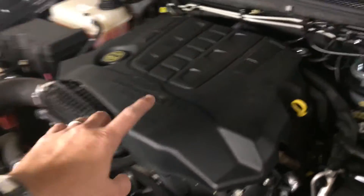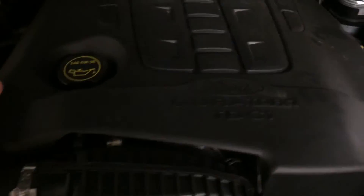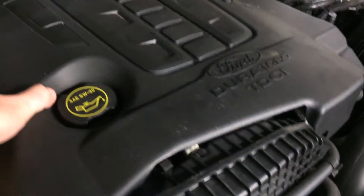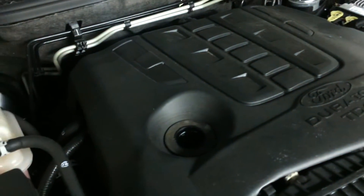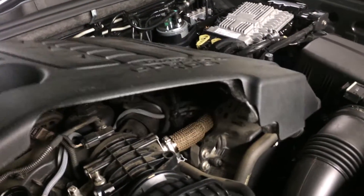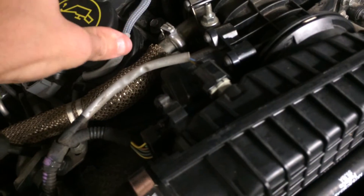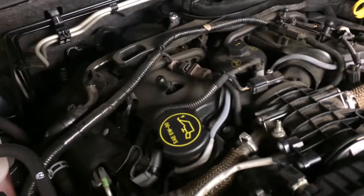Basically you start by pulling this cover off. I'm going to do this one-handed, so bear with me. There's a couple of clips that just sort of pop off. From what I've read and heard, this should only be a five-minute job really. We'll just pop it aside for now and pop that oil cap back on — don't want anything accidentally falling down there.